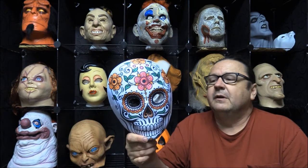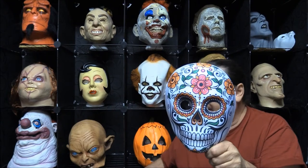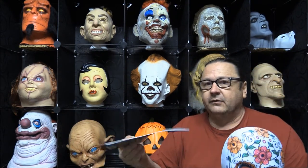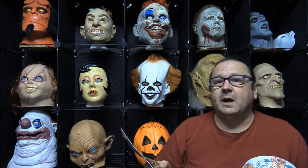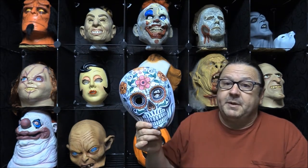Here we have a sugar skull, and this one is called the Day of the Dead white PVC mask. This is another one put out by Star Power, which is distributed by Loftus International. This might be a good time to run down to your party city-type places, because some of them do carry the Star Power brand — you might be able to pick these up on sale.